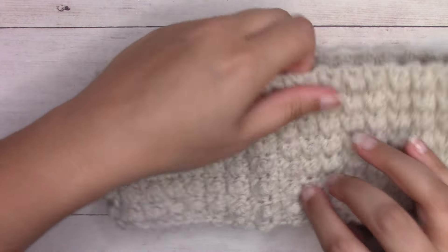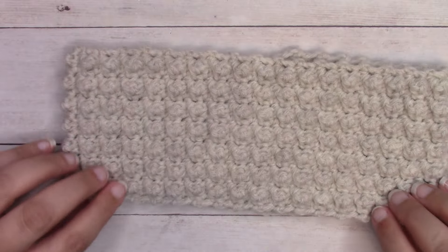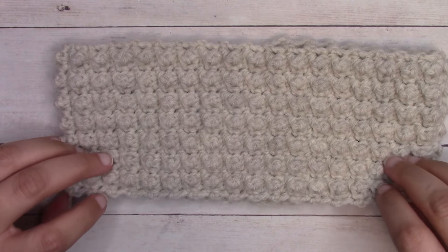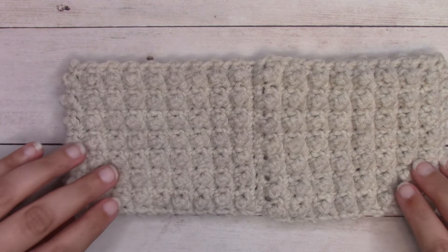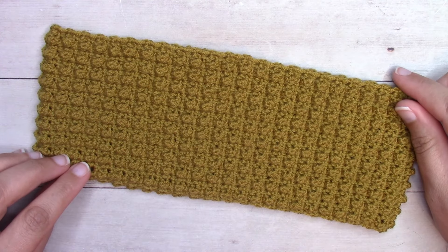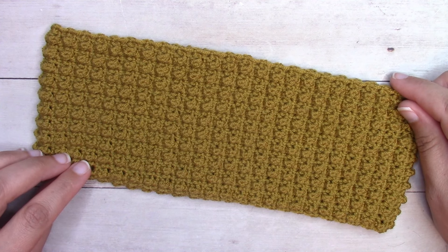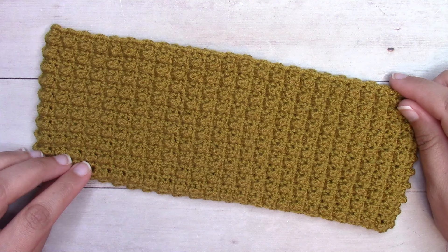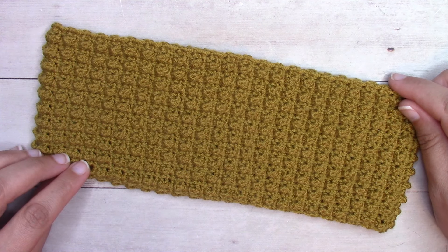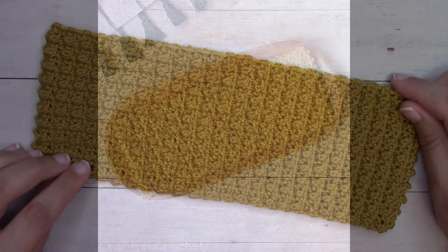Our ear warmer is seamed up. I'll flip it to the other side — I'll have this as the front of my ear warmer and keep the seam at the back. It's ready to wear! Thanks so much for watching. If you enjoyed this one please make sure to smash that like button to let YouTube know, and subscribe to my channel. Pop down into the description box below to find the link to the written pattern as well as other ear warmer tutorials, and I'll catch you guys next time.